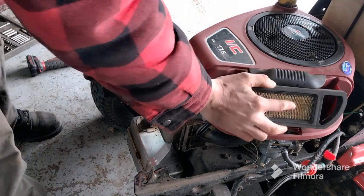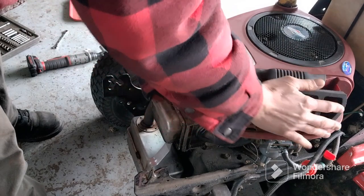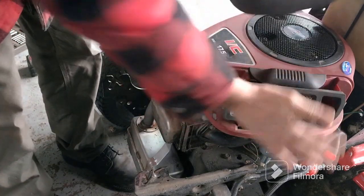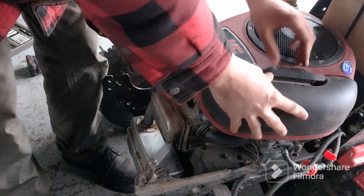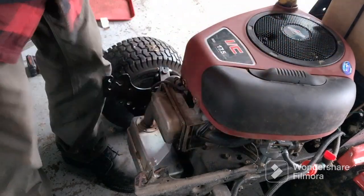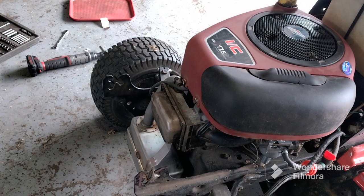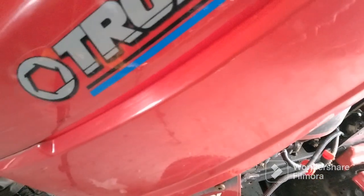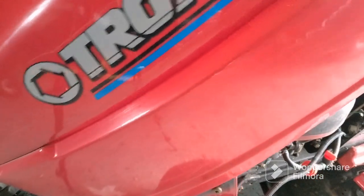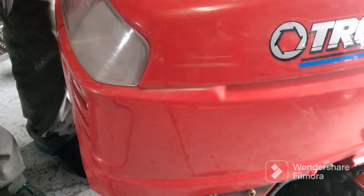Now I'm going to put the air filter back on. The air filter only goes one way, then the cover goes back on. All right, get the hood back on — you've got to go about a quarter way shut and just lock it in.